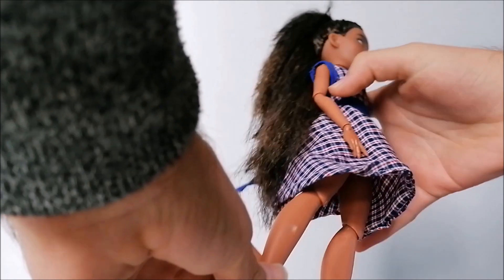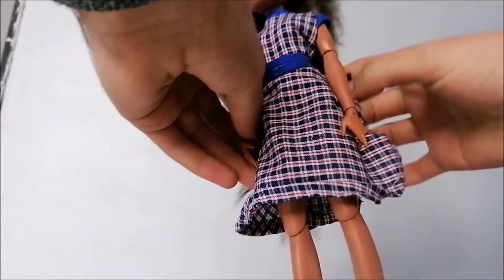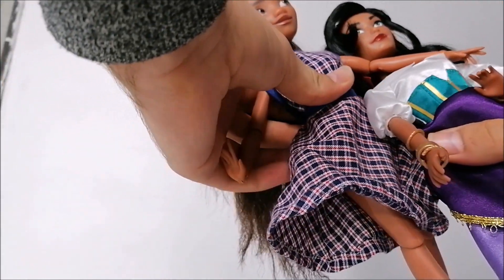She is rebodied at the moment on this Disney Store Freddy body, so if you prefer those bodies, Esmeralda would also be a great match for that.